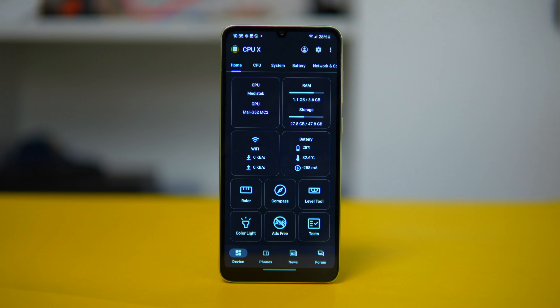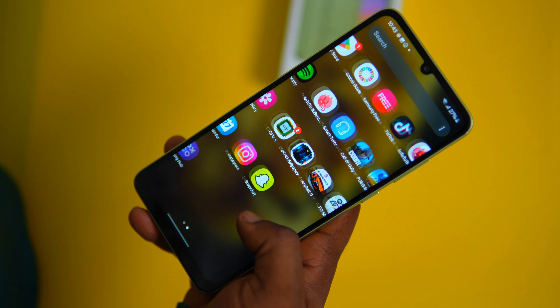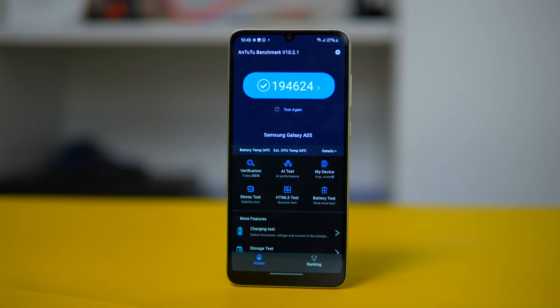For performance, the Galaxy A05 runs on the MediaTek Helio G85 chipset. It's a chip that's been around for 4 years, so it's not the newest, but it balances power efficiency and performance. While it's good for regular tasks and light gaming, it might struggle with demanding apps. Loading the phone with a lot of apps or files will make it sluggish.